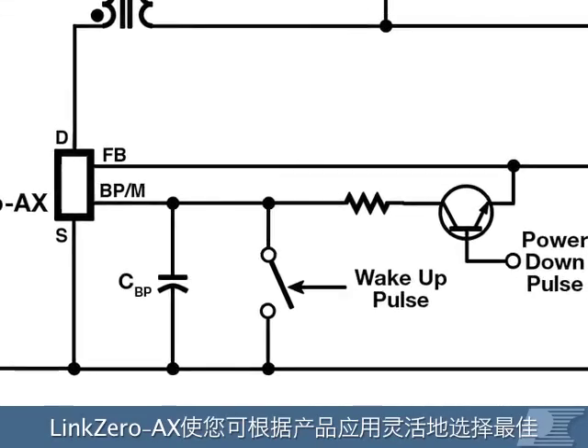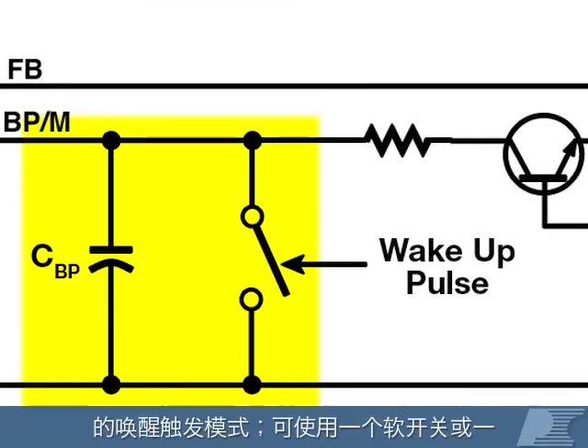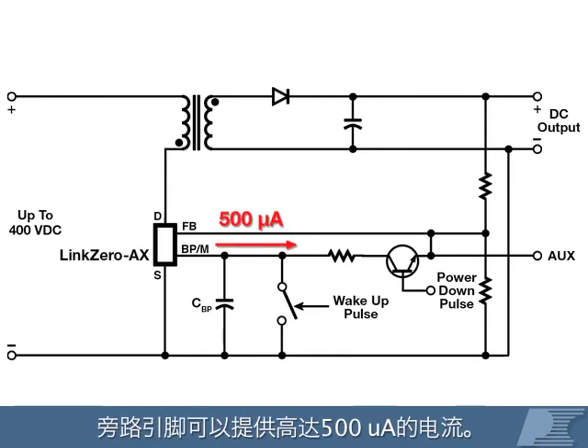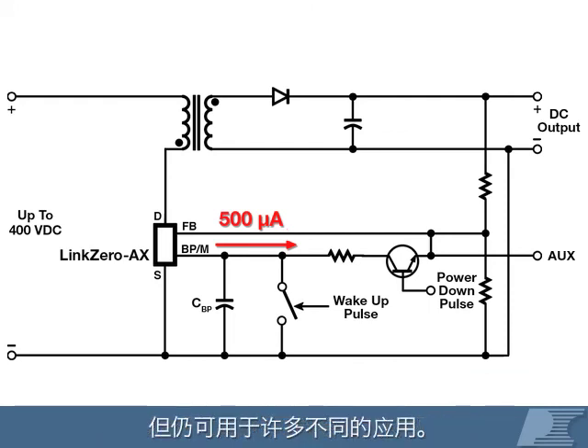LinkZero AX designs offer flexibility to choose the best wake-up trigger for your application, replacing a high voltage switch with a soft switch or a microcontroller. During power down mode, the bypass pin can source up to 500 microamps of current. While drawing power from this pin does drive up standby consumption, it can be used in many different applications.